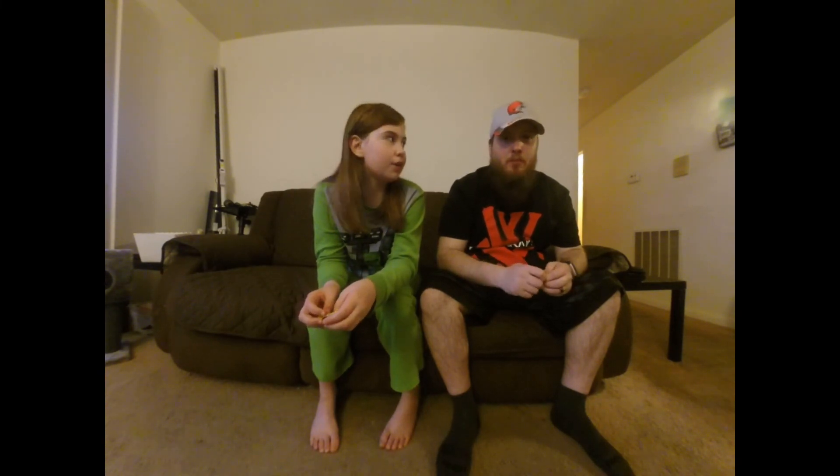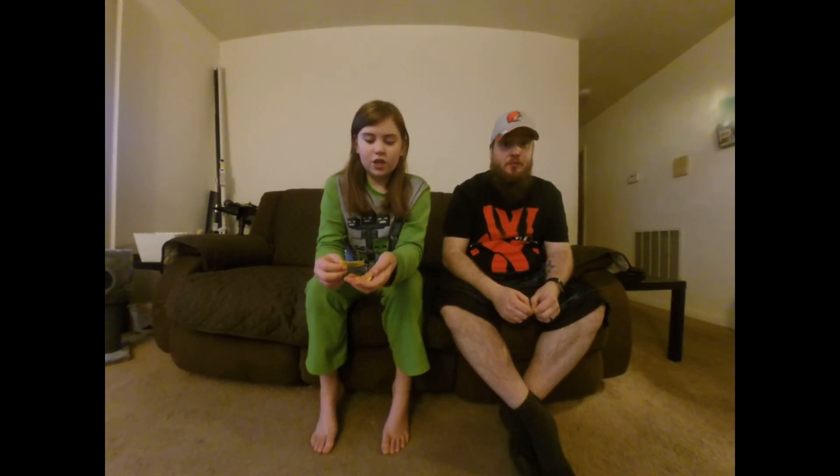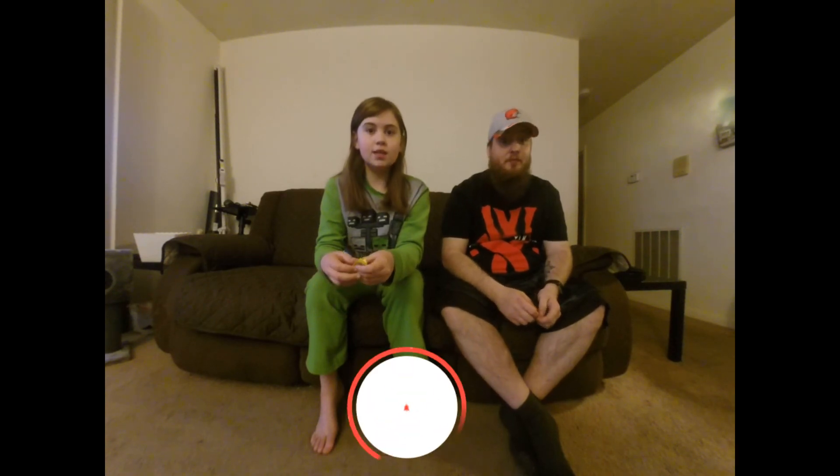Tastes like a yummy candy — that's good. Like and subscribe and hit the notification button to see more videos. Thank you, have a great day.